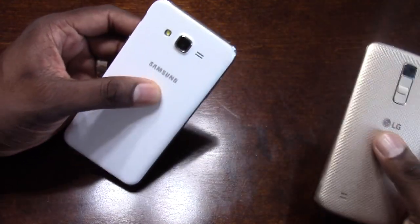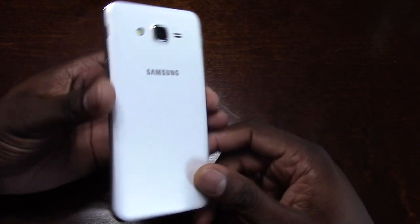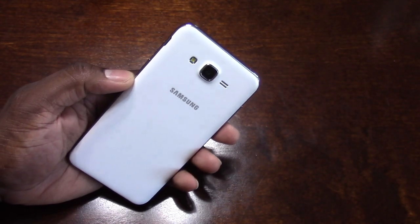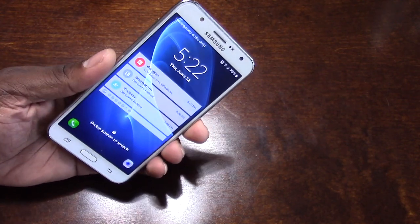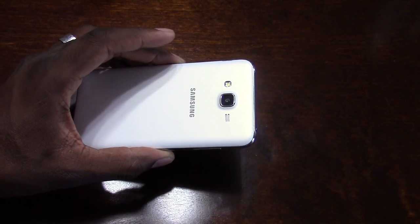You're getting some high-end specs with this phone at a low-end cost. Retail through T-Mobile right now is only $239, and you can grab this on other carriers too. This is a phenomenal buy for that price. I got it on sale for $199, so I jumped right on it.